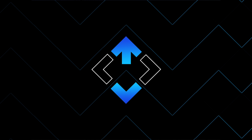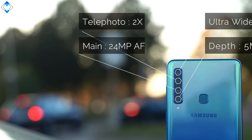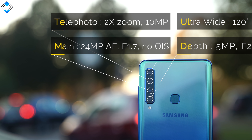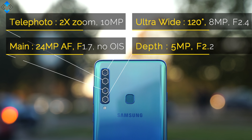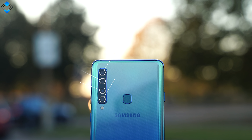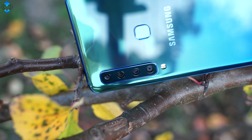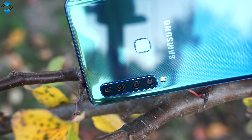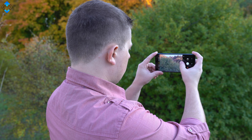If you want to learn all the pros and cons of this device, make sure to watch the entire video. The Samsung Galaxy A9 is the first smartphone to have four cameras on the back. The main sensor has plenty of megapixels, the secondary shooter collects depth information necessary for taking pictures with a nicely blurred background, the third sensor allows you to take telephoto pictures with 2x optical zoom, and finally an ultra-wide lens has a 120-degree field of view.